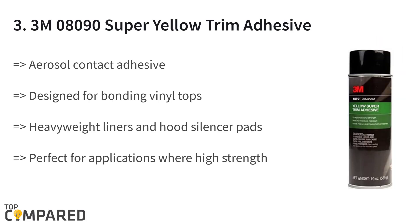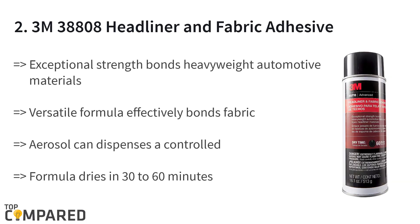The third product on the list is the 3M 08090 Super Yellow Trim Adhesive. The 19-ounce aerosol contact adhesive is designed for bonding vinyl tops, heavyweight liners, and hood silencer pads. The 3M adhesive is fast-acting for a secure bond between impervious surfaces, and it is resistant to heat, moisture, and plasticizing oils.